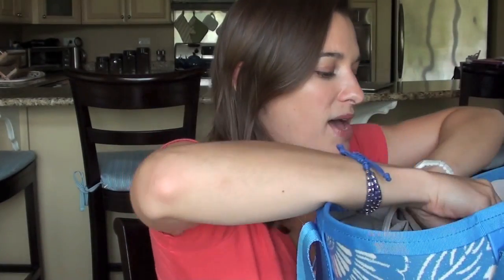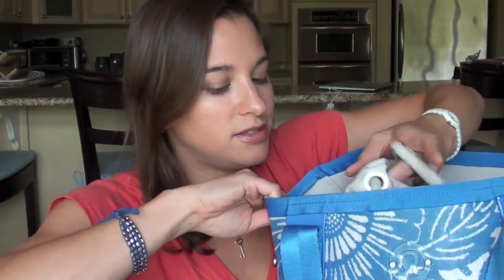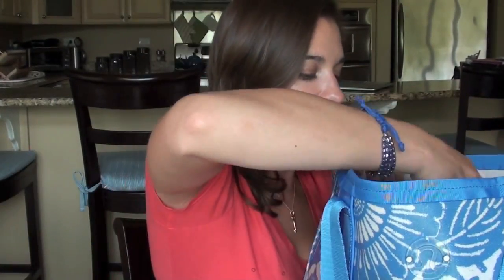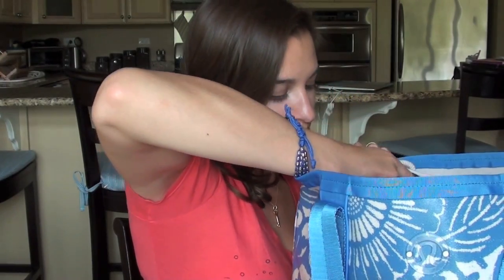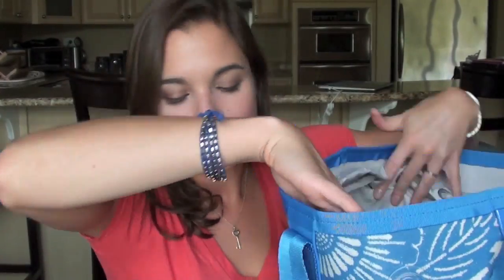Have any of you ever seen a bag like this before? I just thought this was so interesting. Lululemon stuff, as you probably well know, is pricey, but I think the quality is great. I know this bag will last me a long time. I did not have a beach bag prior to this — I would just use little totes I collected over the years, but they either get wet or kind of gross.